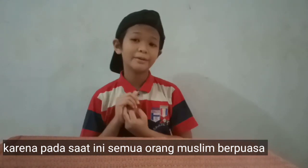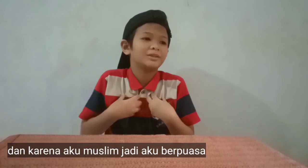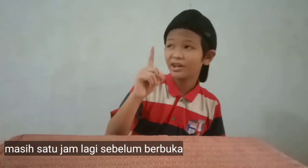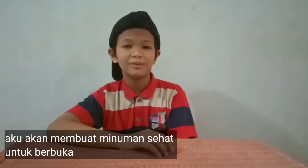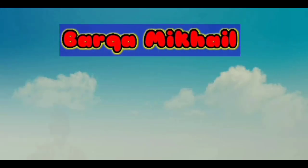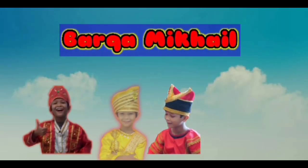Yo, what is it? I'm Baraka Squad and today happy Ramadan, or happy fasting time, because all the Muslims are now fasting and I'm Muslim too, so I'm fasting right now. We still have one hour to break our fast. I will be making a healthy drink to break our fast, so let's roll the intro.